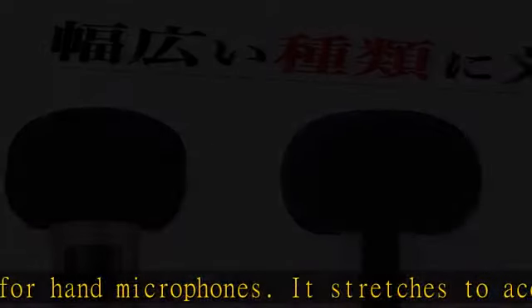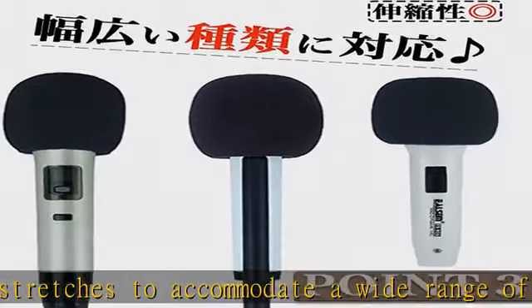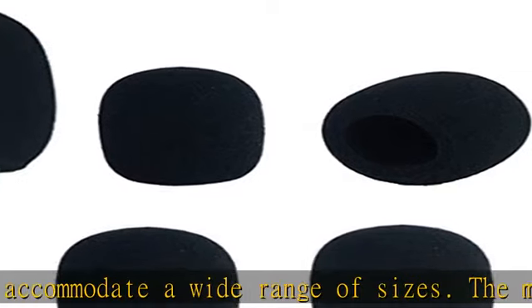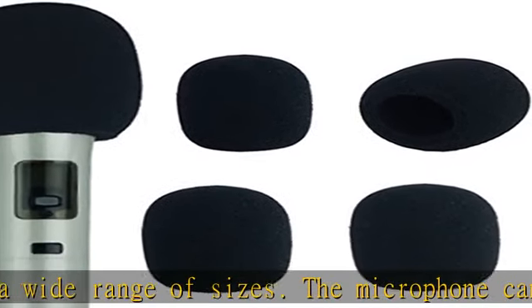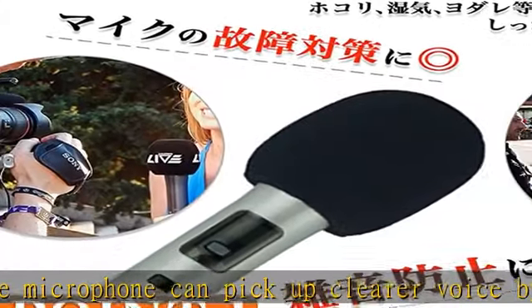Noise prevention: prevents noise from wind and breathing from your mouth or nose while talking. It is also effective in reducing popping noise and howling. Prevents microphone failure by protecting the microphone from dust, moisture, dirt, and other hygiene concerns.